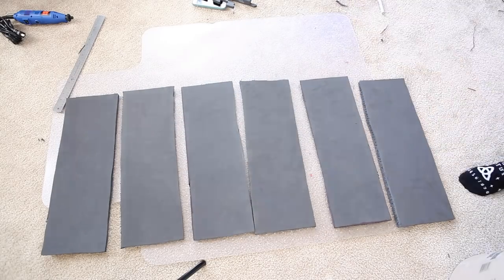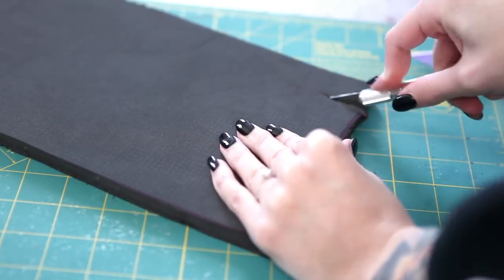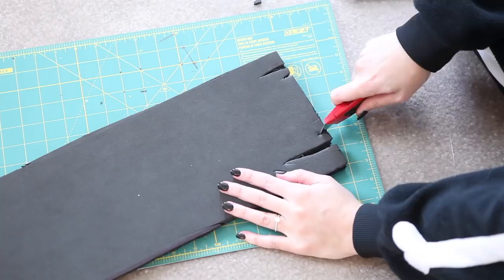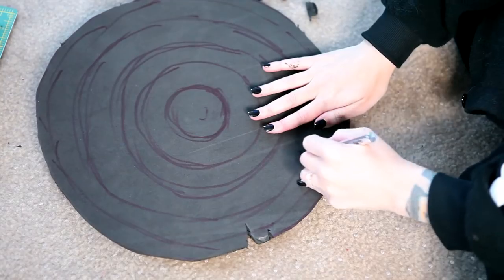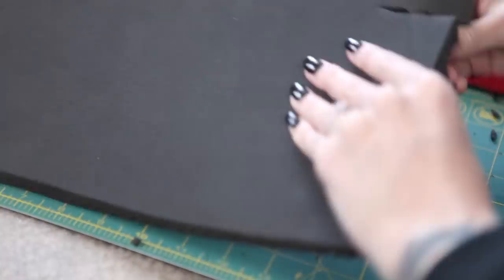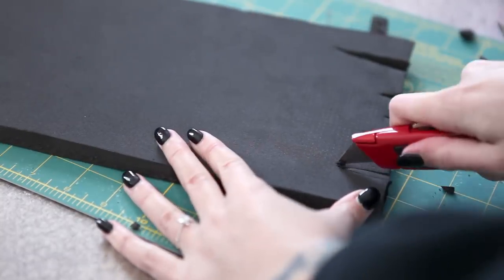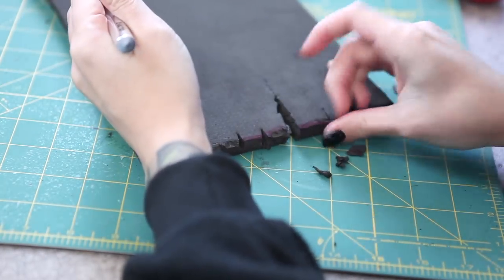Now that all our pieces are cut out, we should carve them up like wood. Starting on the ends of each piece, I cut out little slices all along the edge — some long, some short, some wide, some thin, really just random. You don't want any two pieces to look exactly the same because we want this to look as natural and unmanufactured as possible.